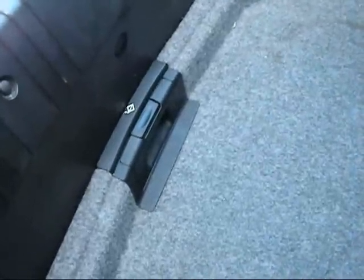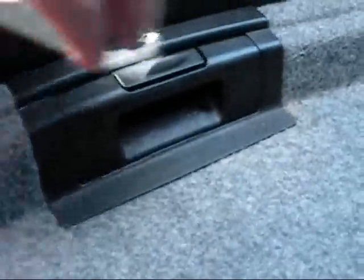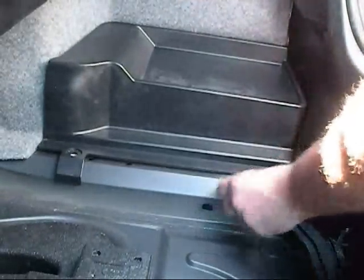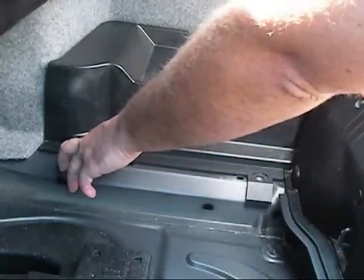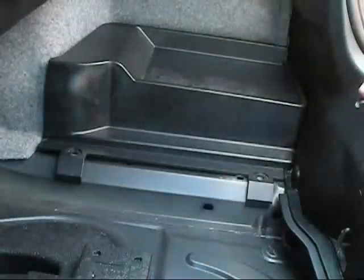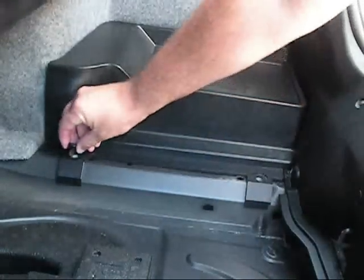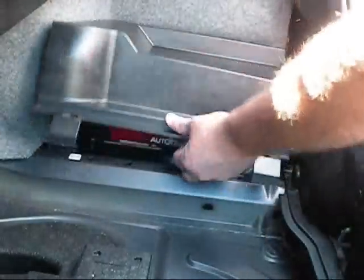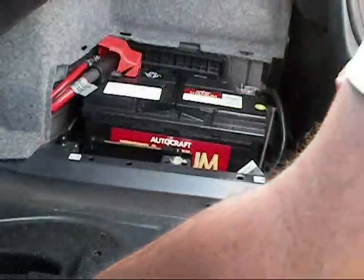First thing you need to do is remove this — pull that out, lift it up and it comes right out. Next, there should be two screws here. They just come out by hand, they just screw out. Make sure it's two little clips just like that that are in there. Pull that out.